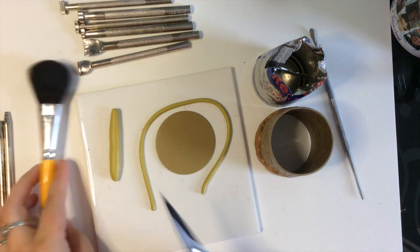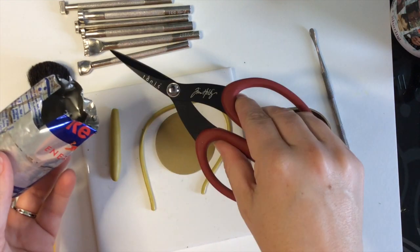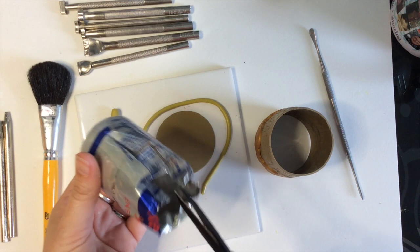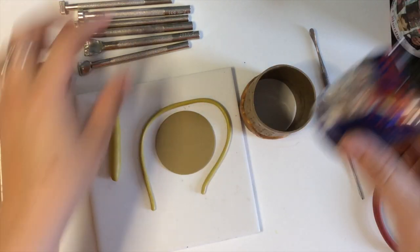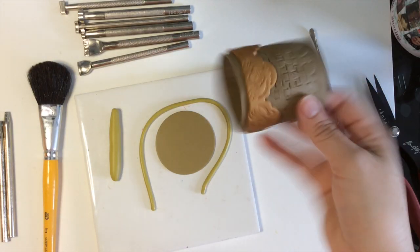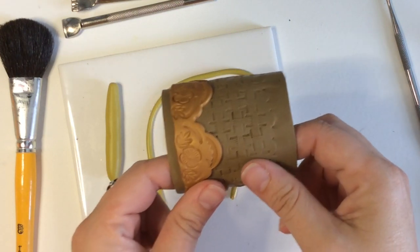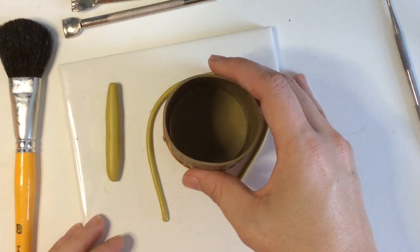Bloopers aside — what I ended up doing to stop fighting was use my Tonic Shears, a Tim Holtz product, to cut off the top of the can because it was hurting my ability to get the clay out, then just cut down the can until I could pop it right out. That doesn't usually happen to me, but of course it would happen on video. Once you get your piece off the can — and I don't feel bad about cannibalizing a recyclable soda can — I'm going to set it on the base.